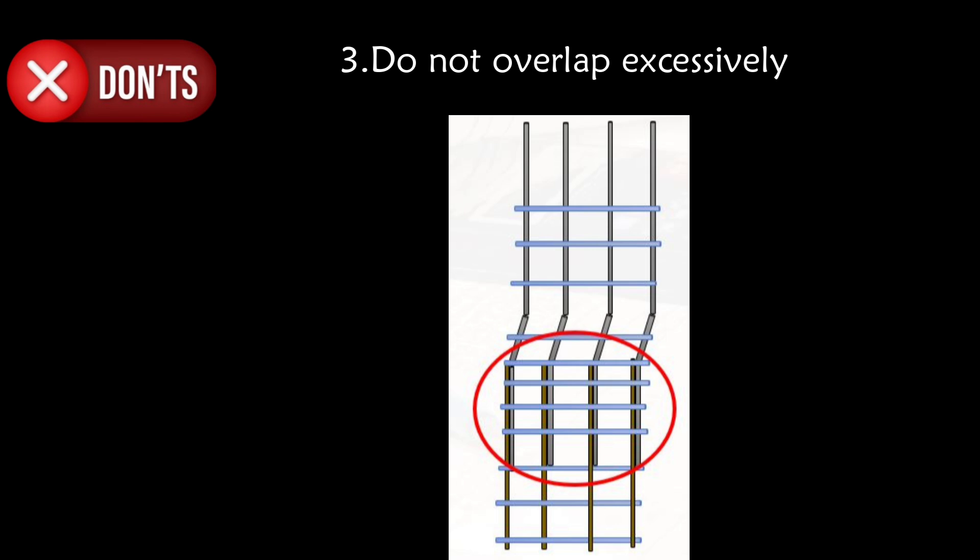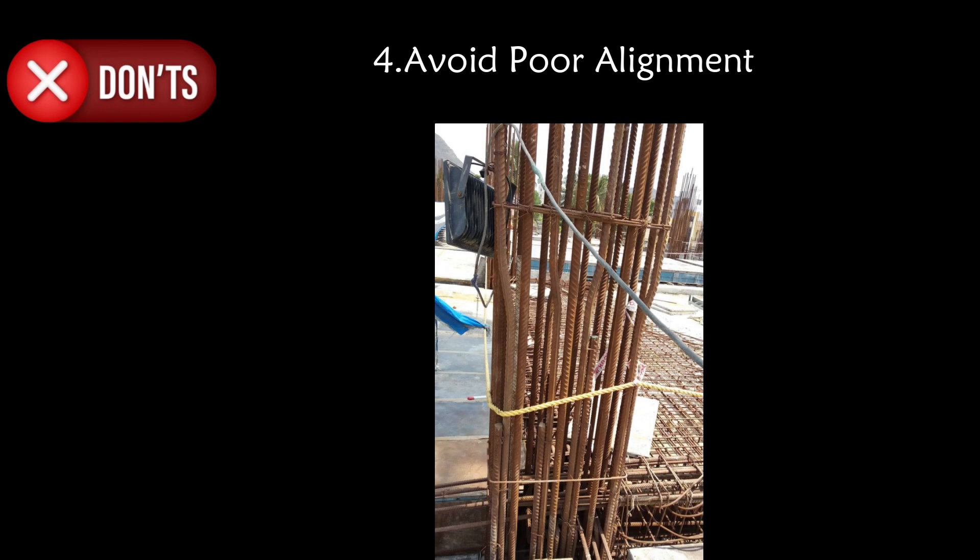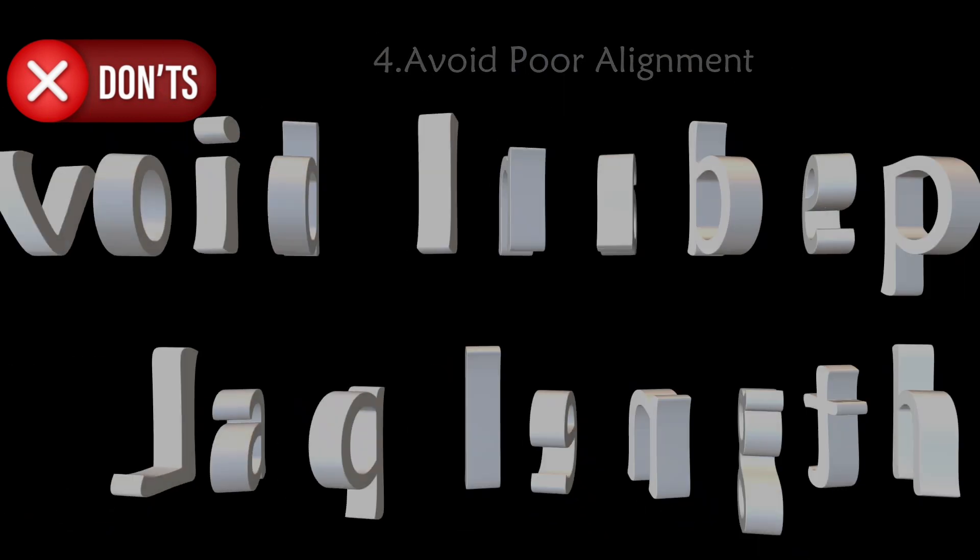Third don't: do not overlap excessively. Excessive lap lengths can lead to congestion and poor concrete compaction — follow design specifications for lap lengths. Fourth don't: avoid poor alignment. Ensure that the lapped bars are properly aligned and tied to prevent displacement during concrete pouring.